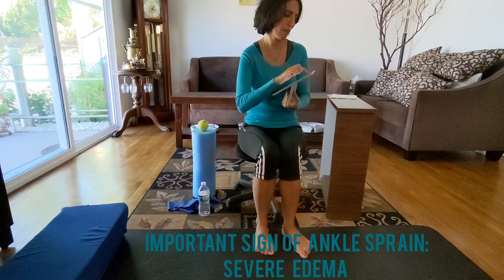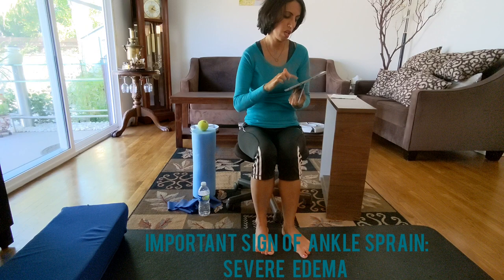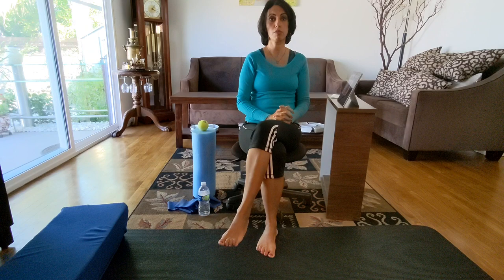You're going to get a lot of pain, a lot of inflammation, and you even cannot put the foot on the floor. It may look very severe. If that's the case, we go to the doctor first.